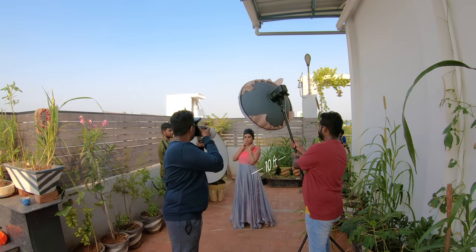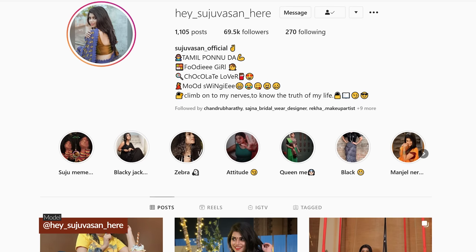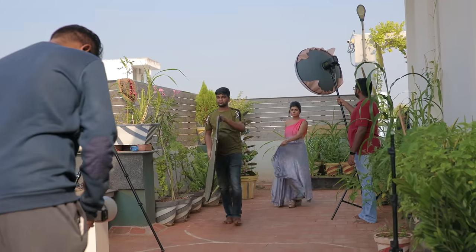The distance between the subject and background is 10 feet, giving a beautiful blur at f/2.8. By the way, our model is Suju — Instagram handle: hey__sujuwasan__here. Next, one wide shot with the same reflector and light.